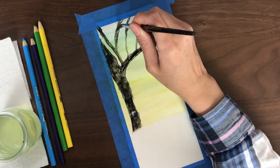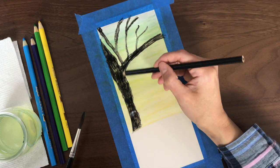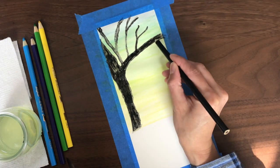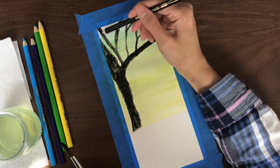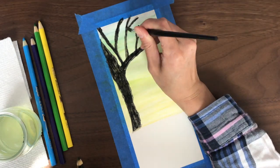I'm pulling the color off of the pencil by placing the tip of a wet brush directly on the pencil and then using the brush on the tree. I'm also adding water in the tree trunk and using my pencil on top of that to make it darker.